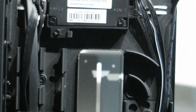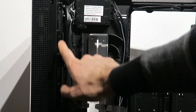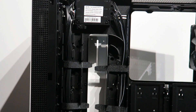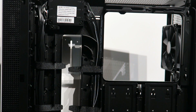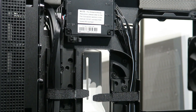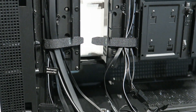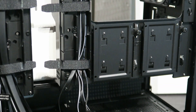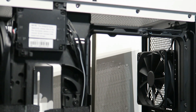The cable management canals are the main reason I was excited about reviewing this case — they are practically everywhere, so you have no excuse for bad cable management. The left side canal is for the 24-pin connector, the front I/O panel, and the smart controller. The top horizontal canal is most likely for fans, and the full right canal is definitely for the 8-pin CPU motherboard power cable. Smart and practical.